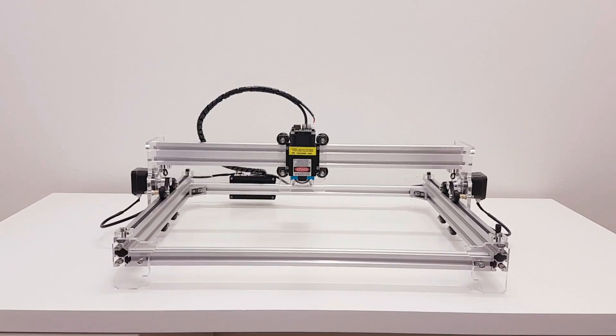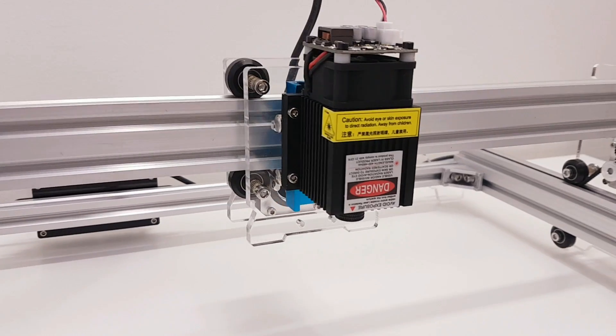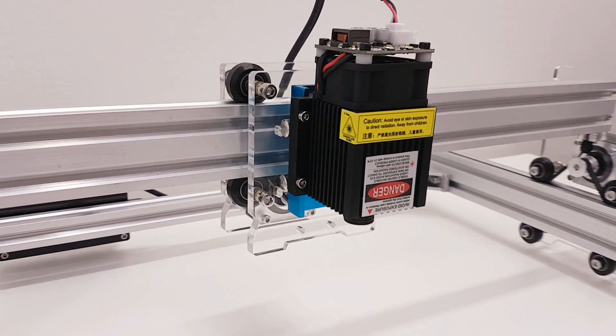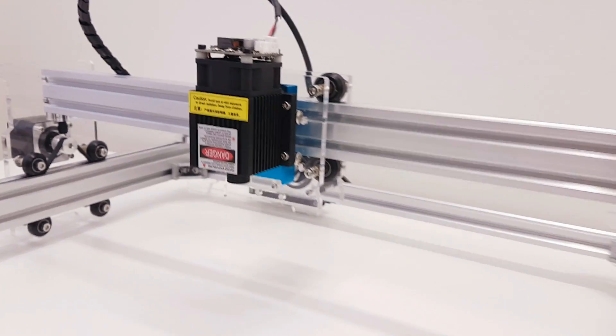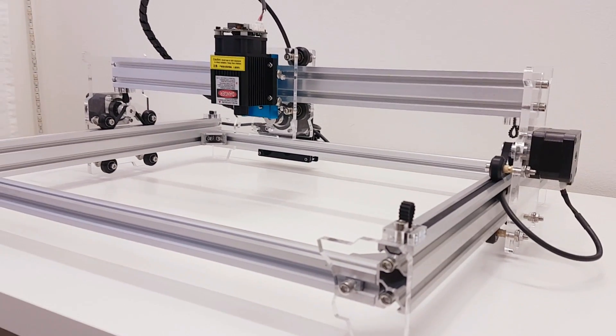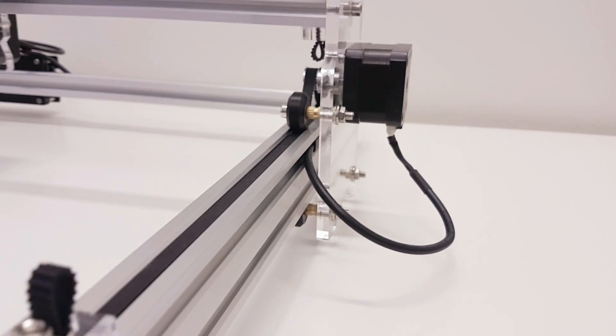All right guys, let's talk a little bit about this laser engraver. The first thing I like about this thing is it was way easier to assemble than a 3D printer, for example. The only thing I used to assemble this whole kit is a couple of photos on the Gearbest website.